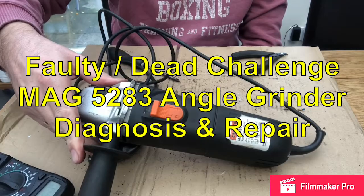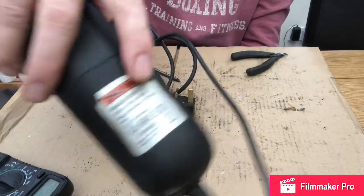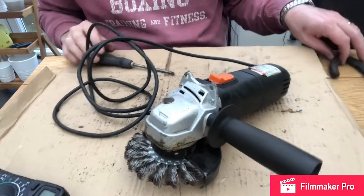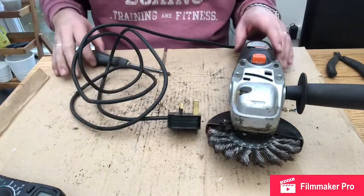Okay, we have one challenge — an angle grinder with a model number there, and this one is definitely faulty. I'm going to share with you a few things I do to check as we go.